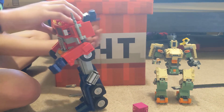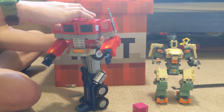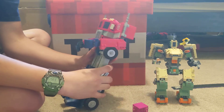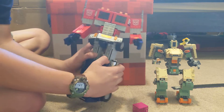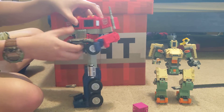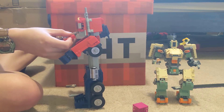Fold the head down, turn it around, fold it down. Hold on, gotta connect the legs — there are some clips in here, so we just connect the legs. And then... oh god, oh no, that wasn't supposed to happen.